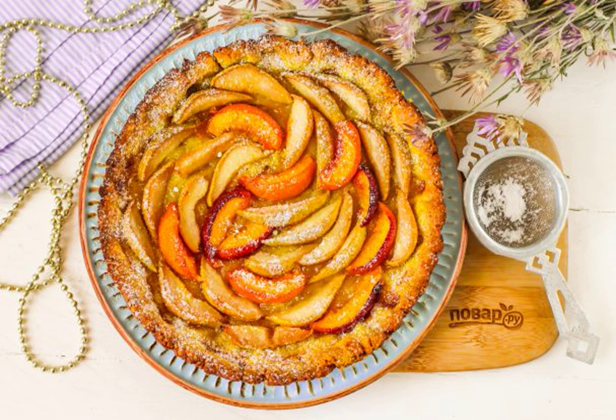A delicious cake on lard can be prepared for an evening tea party. You can choose the filling yourself: jam, fruit or berries, cheese, etc. The pie will turn out with a crispy base and a tender core.